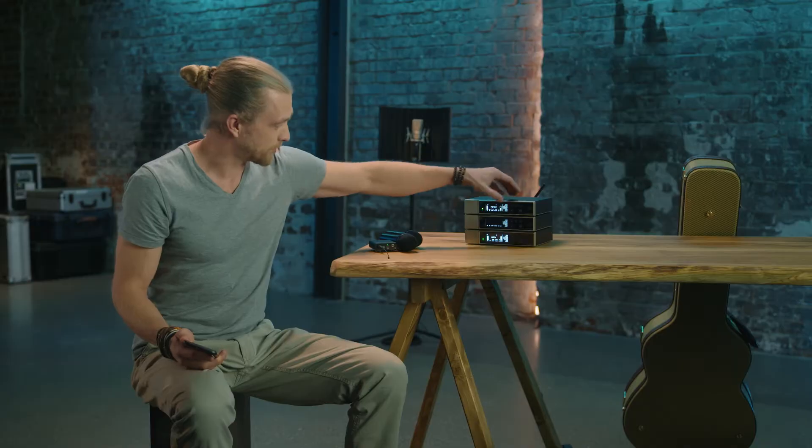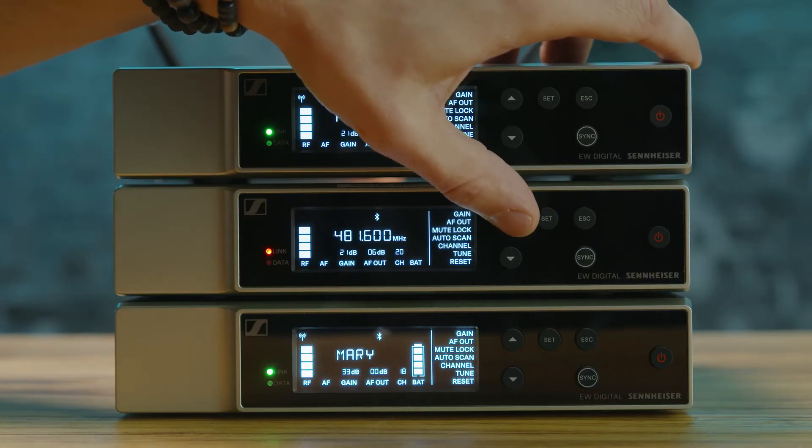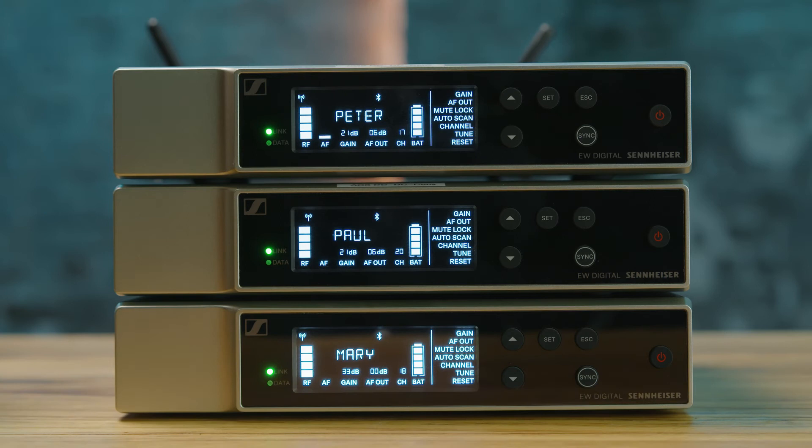If I switch back to name, we can see it's Paul again. So the device is not only back in our dashboard, it also kept all the settings it had. Now that was easy — let's create the worst case scenario, which leaves us with a corrupted device that is not usable anymore.